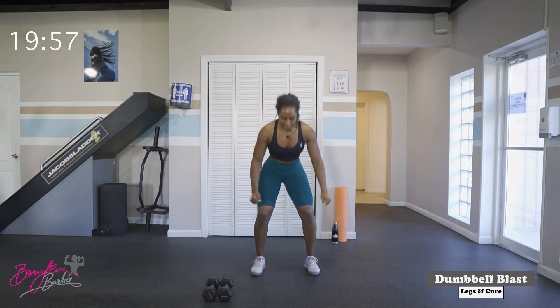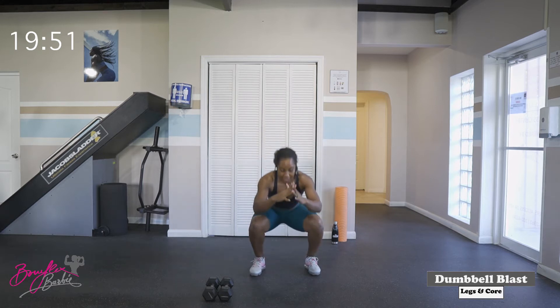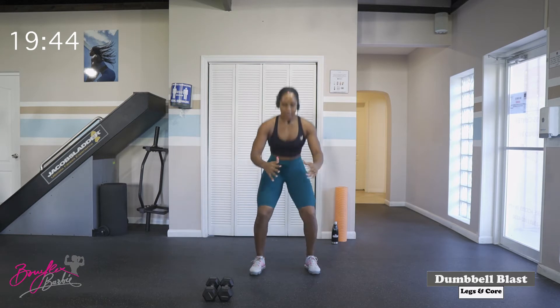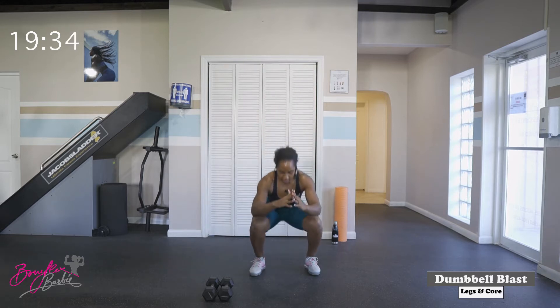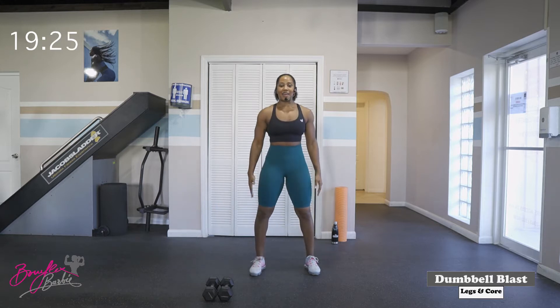We're going to start with some air squats, dropping those hips down into the squat, squeezing those glutes at the top, just getting those legs and glutes nice and warm. One, two, three, four, five, six, seven, eight, nine, ten — five more. One, two, three, four, and five. Good job.